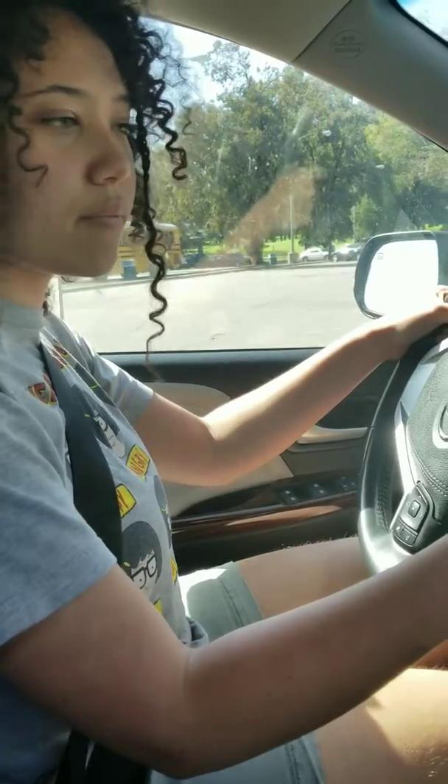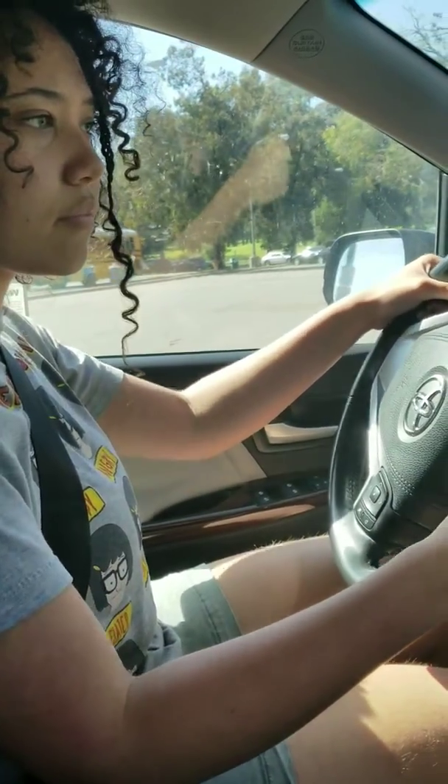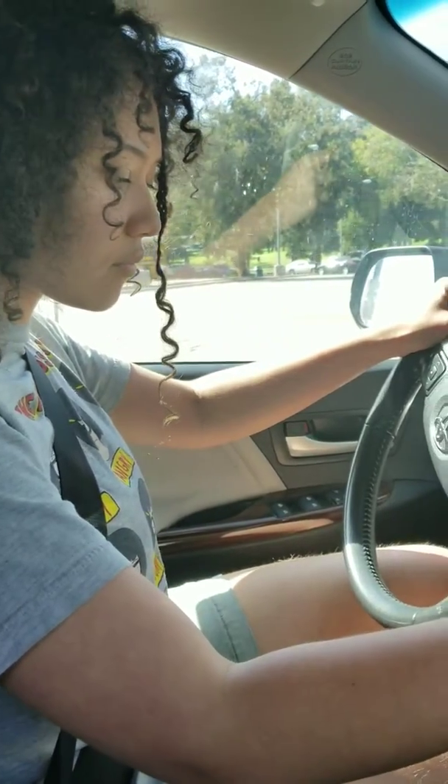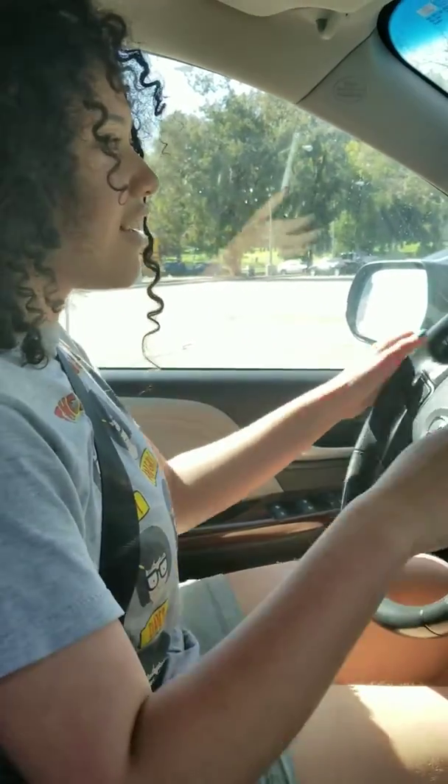Now push up a little bit more. All right. Put it in park. And this is your first driver's life lesson. Look over here. I did it! Oh God. Hey!